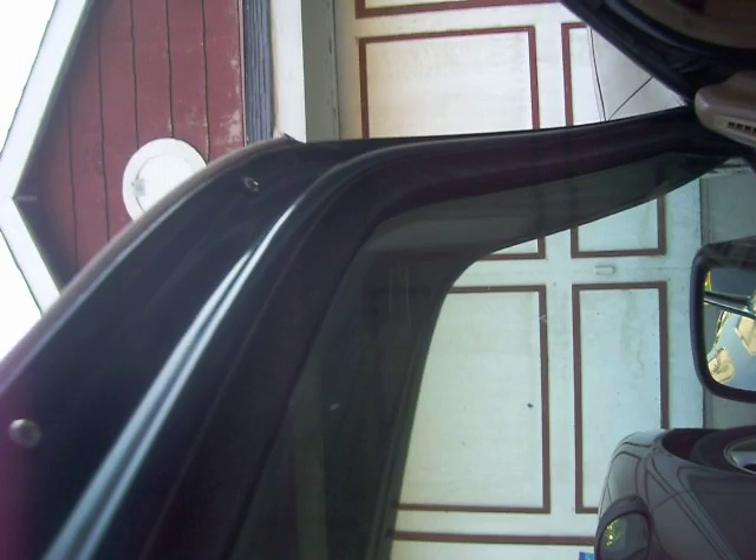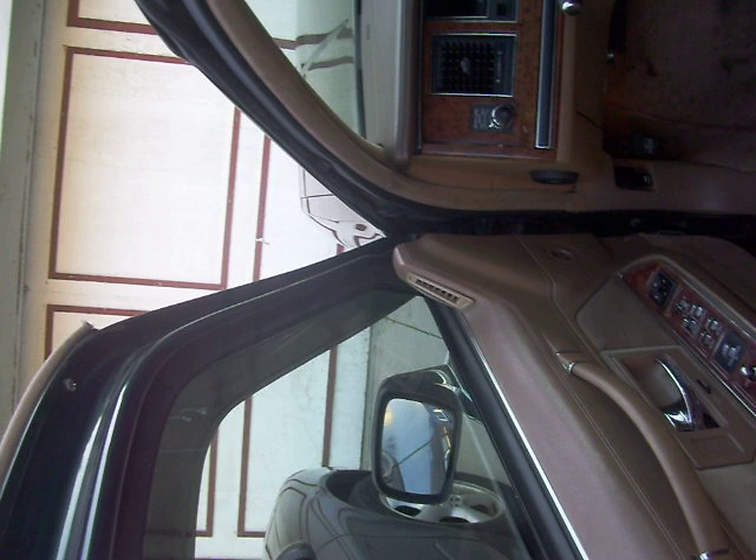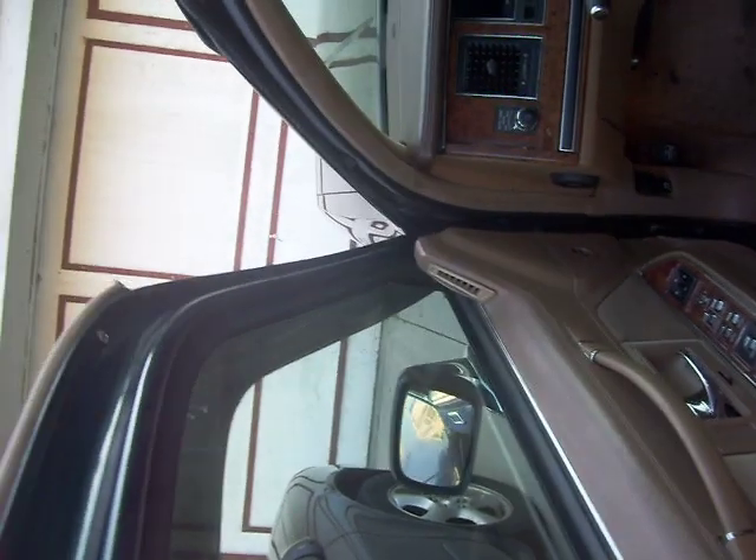Maybe on the top one here, because the whole door — there's like play where you could lift it. See how the whole door actually moves like another inch or two up.